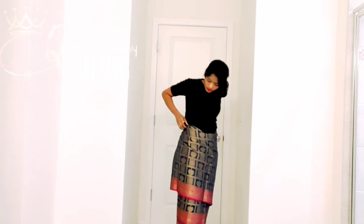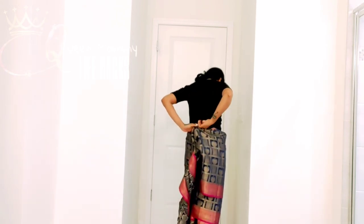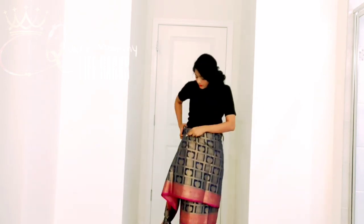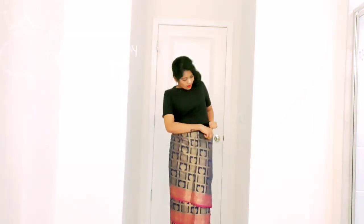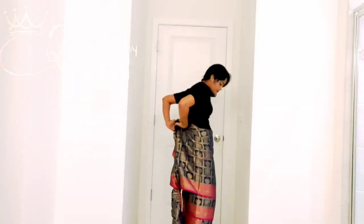If you have a soft type of silk or cotton fabric, this style works really well because we are tucking so much fabric and it won't look clumsy. Once you are done with all the tucking, we're going to make our pillow.